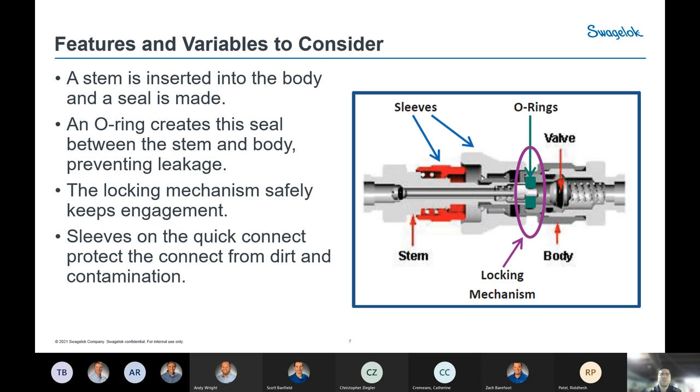Here are some features and variables to consider. This is a generic cutaway of a Quick Connect coupling — in this case a single-ended shutoff residing in the body. On the right side you'll see the valve utilizing an O-ring seal shown in aqua. That's also the locking mechanism, color-coded the same. There are sleeves that cover the coupling of the Quick Connect. We'll get into more detail in the following slides.